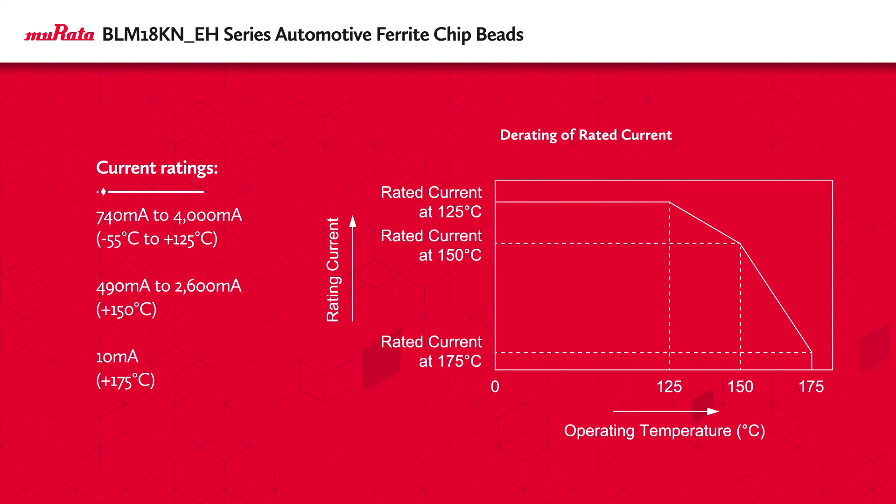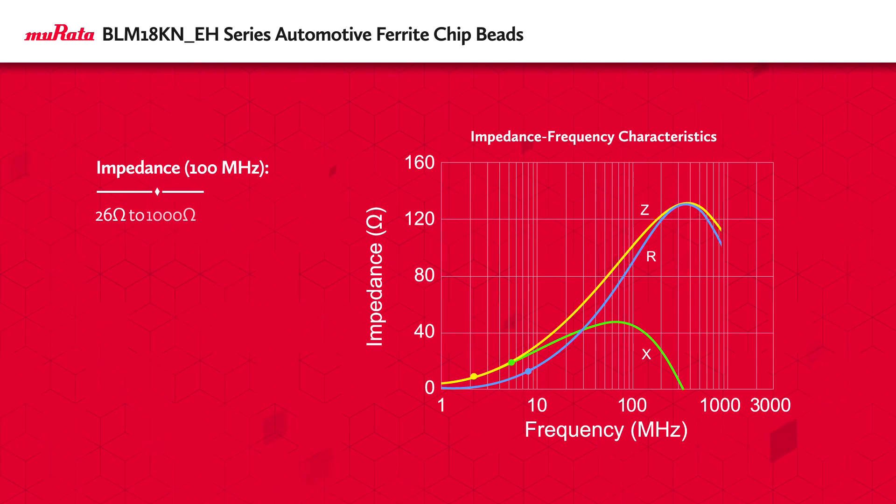This also allows the BLM18KNEH series to be used in high current applications, with ratings up to 4 amps at 125 degrees Celsius, while providing impedance values at 100 MHz from 26 to 1000 ohms.